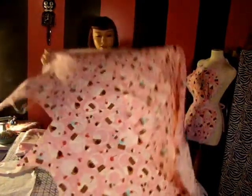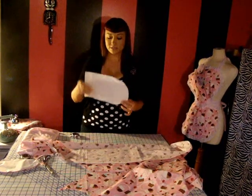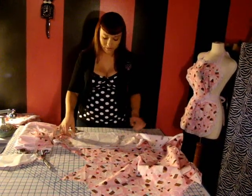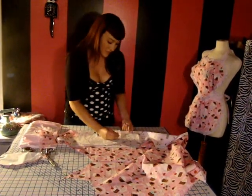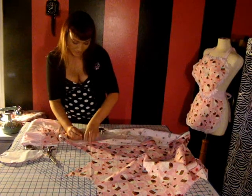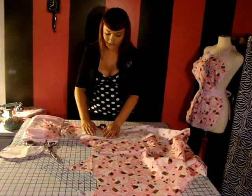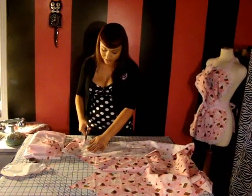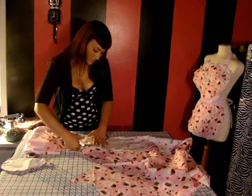Now we're going to do the same exact thing for the skirt. Just fold it over, grab your skirt piece, and put it on the fold. Move it over and bring it back — you want to save fabric. Get your fabric weight and put it on the fold. Grab your pins and pin it down. Once you have it pinned and secure, flatten it out — that gives you a more precise cut. Then grab your fabric shears and cut as close to the pattern piece as possible. It's pretty simple.